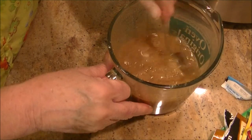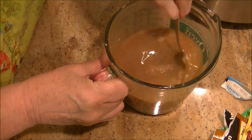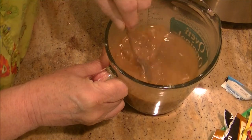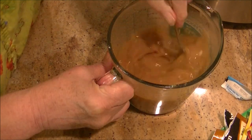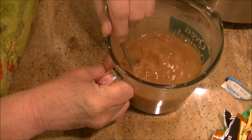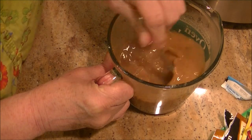I'm going to stir it up. It smells so good. Get it all stirred up really good. And then all you do is pour it over that roast, close the lid, and cook it for four hours on high.